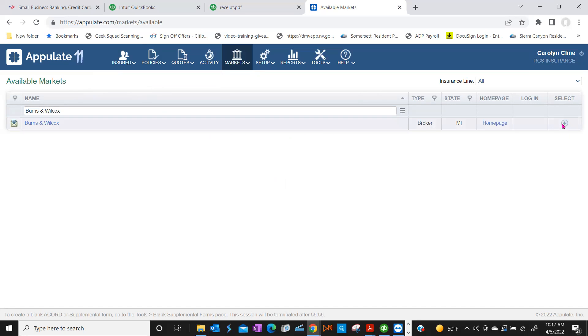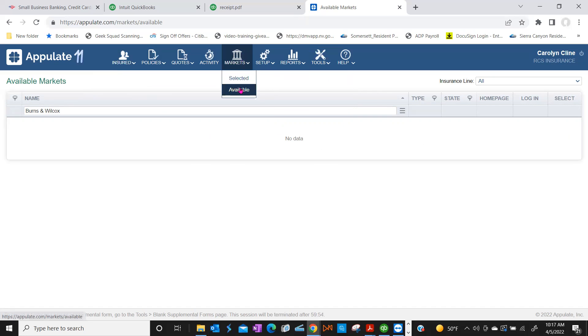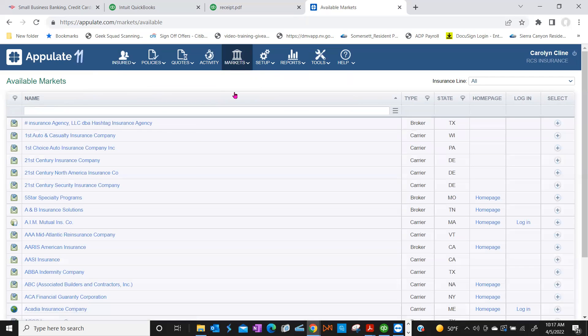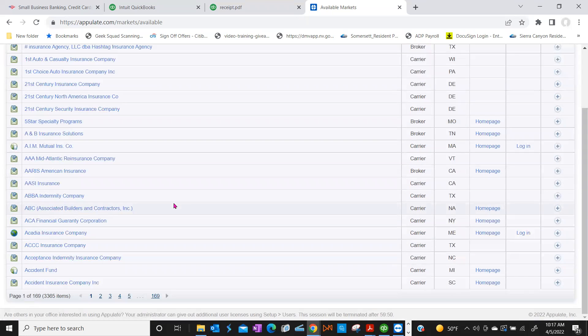So you go up to Available, type in the name of the market you have appointments with. Available is the public library — this is where you search for markets to add to your private Selected list. I'll make a note on that.